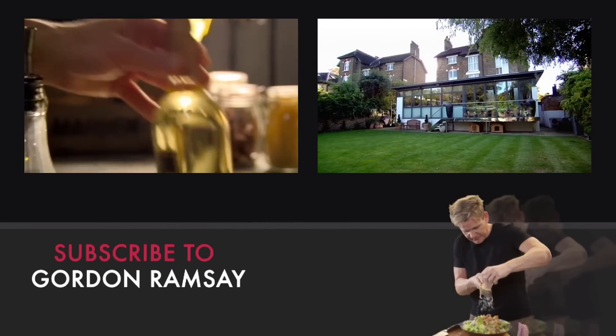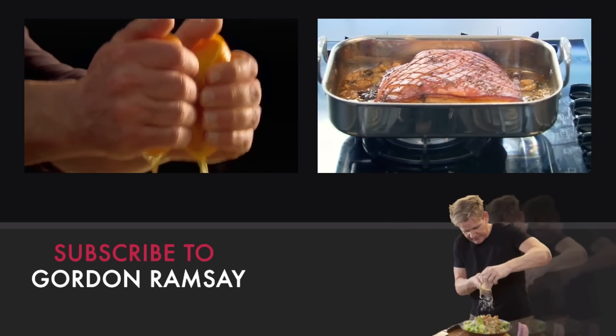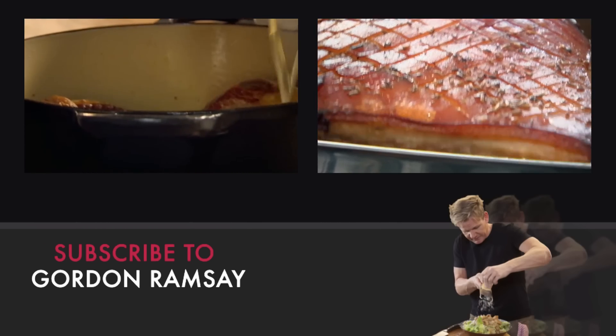Add the shin back into the pan with a glass of dry white wine and the juice of an orange. Look at that — you've got that nice crispy skin on top. You can see how much of the stock has evaporated.